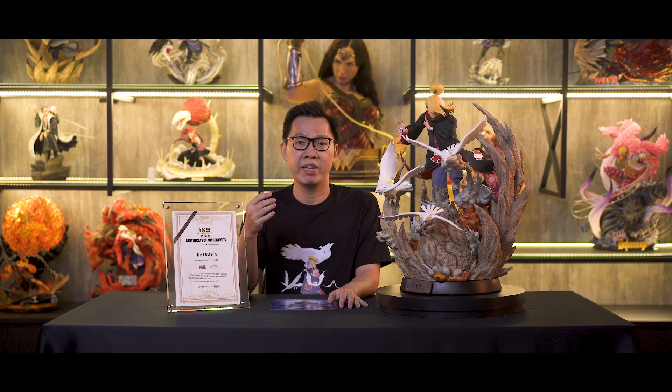I have done my review already for the Ironkite Naruto and Gaara. It's right below in the description or somewhere around here. You should click it and watch it — it's pretty dope. So this is Ironkite Deidara.